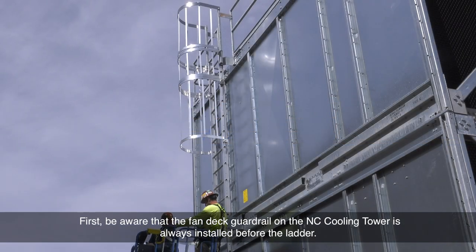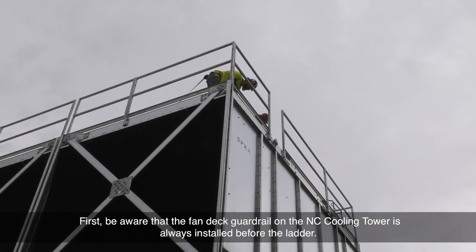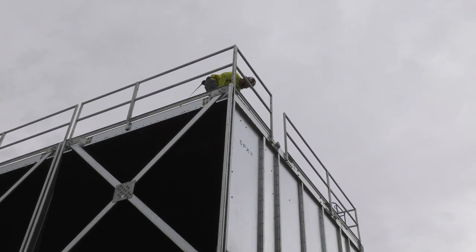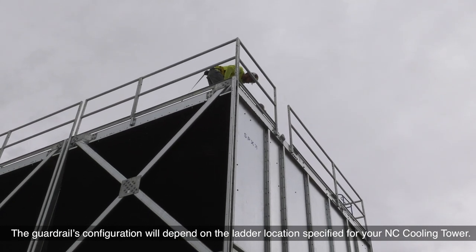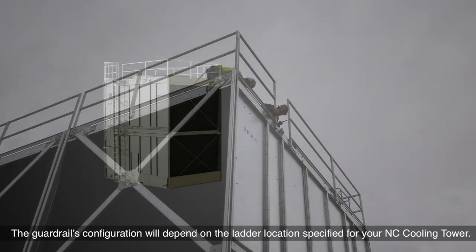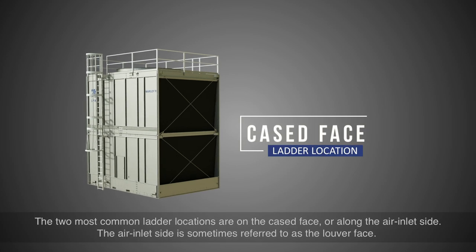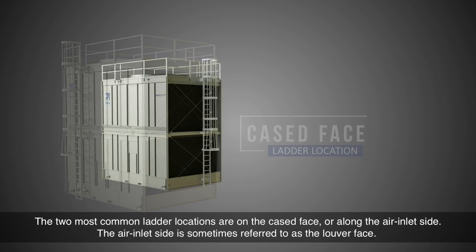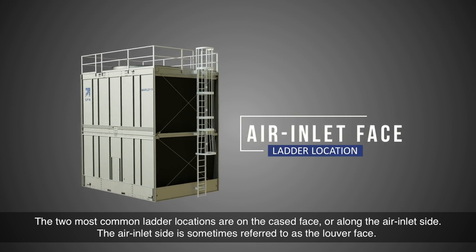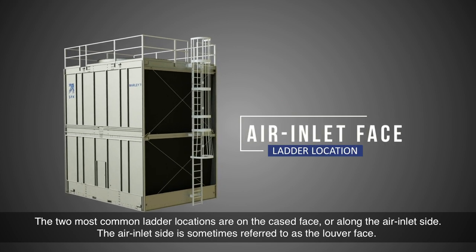Be aware that the fan deck guardrail on the NC Cooling Tower is always installed before the ladder. The guardrail's configuration will depend on the ladder location specified for your NC Cooling Tower. The two most common ladder locations are on the cased face or along the air inlet side, which is sometimes referred to as the louver face.